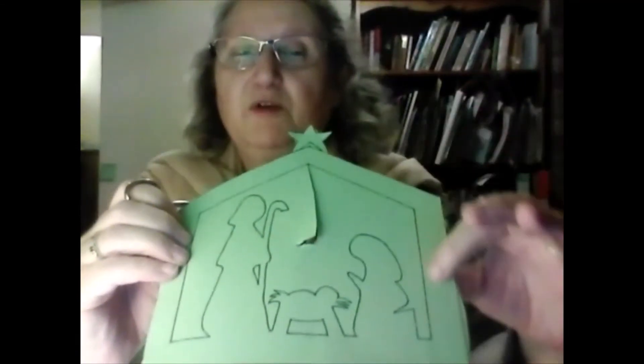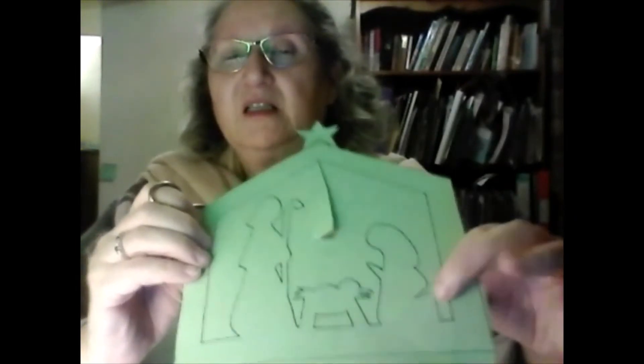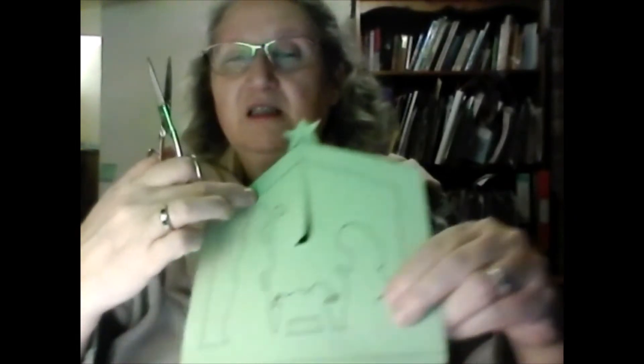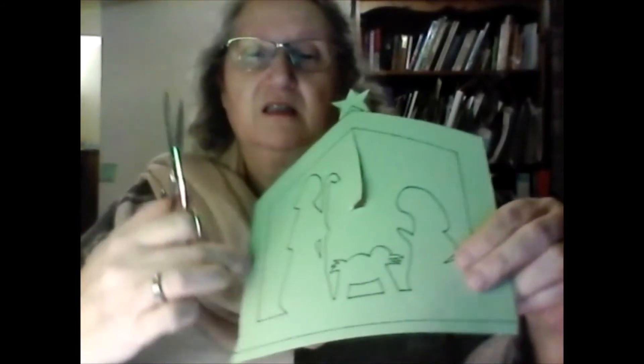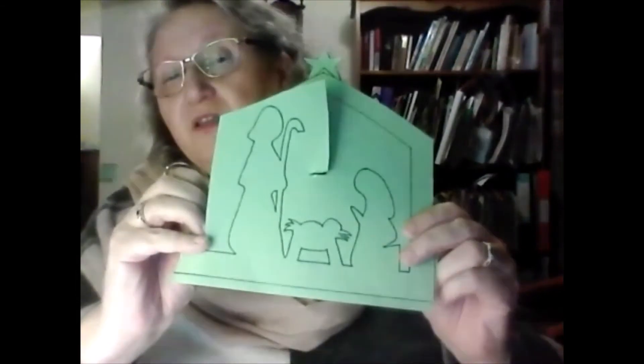I'm going to cut down the stable — right there, that's Mary — and then I'm going to cut down the other side. That's Joseph, so I'm going to cut around the top and down to Joseph first. There we go, I've cut down Joseph's bit. I've still got the stable, and then I'm going to cut from the top of the stable.